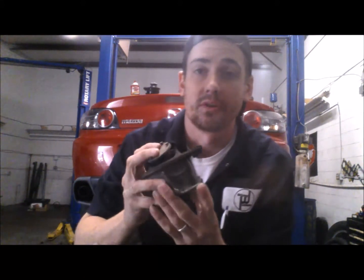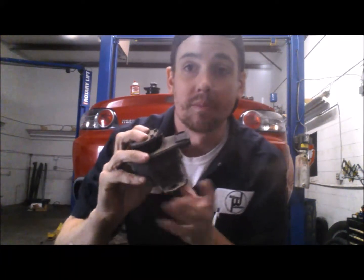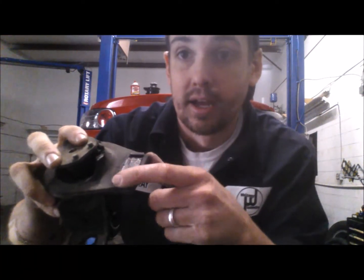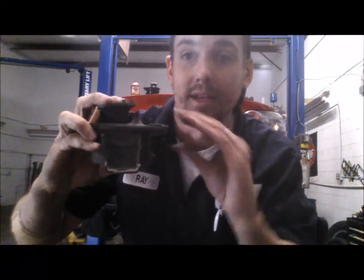Now your engine mounts are probably going to break in one of two different ways. Either they're just going to wear from age and sag down, or they're going to break apart into two different pieces like this one is. One thing I want to show you real quick while I have this one out of the car is you can see on this portion here where it has made contact with the metal bracket that goes around it.